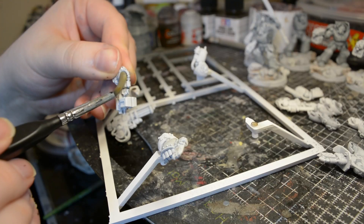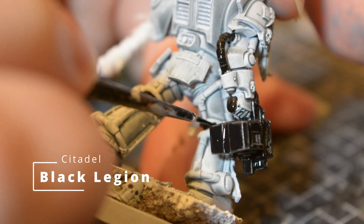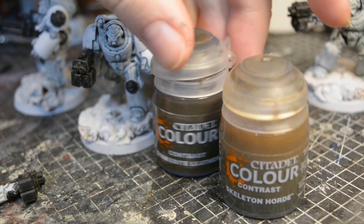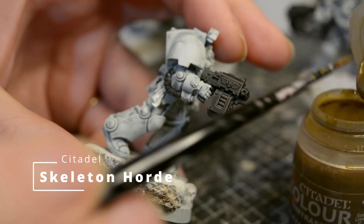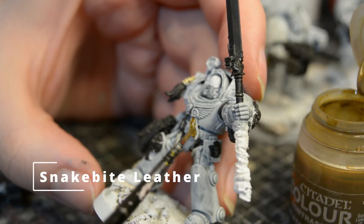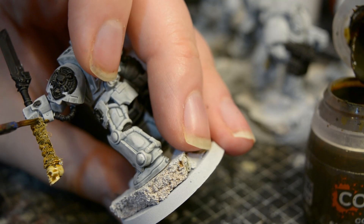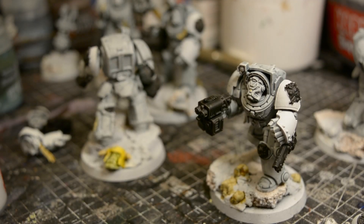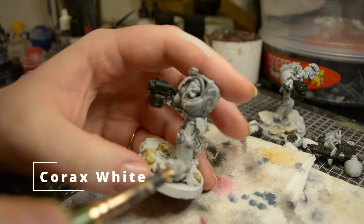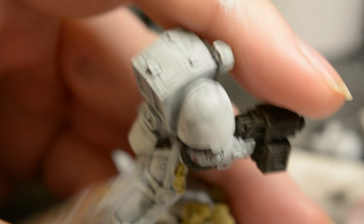I then go over the undersuit, weapon casings, and anything I want to later be metallic with Black Legion contrast paint. Then it's Skeleton Horde over any skulls and parchments, and Snakebite Leather over anything leathery, like the wrapping on the sergeant's glaive. The whole thing gets a drybrush of Corax White, which brings the brightness back up while leaving the Apothecary White in the recesses, and also hits the black, bone, and brown colours with a light highlight.